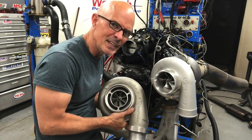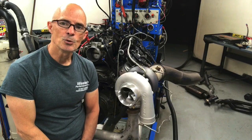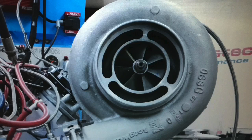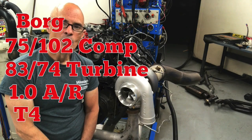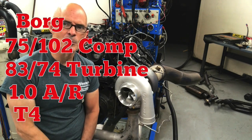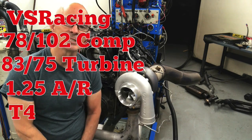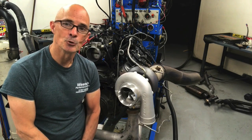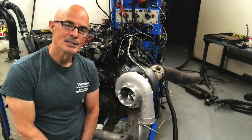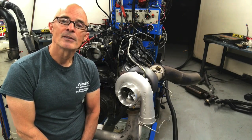So who makes more power — VS or Borg? In this video, we're going to compare this Gen 2 7875 turbo from VS Racing to an S475 from Borg Warner. Now, is this an absolute test? Not even close. Whichever one does better doesn't mean that a VS Racing turbo is better than all Borg Warner turbos, or that all Borg Warner turbos are better than all VS Racing turbos. In fact, this test doesn't even have the same specs on the turbos — they just happen to be two turbos that I have laying around.